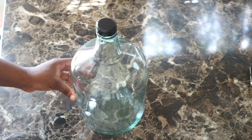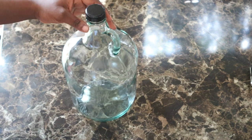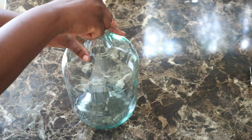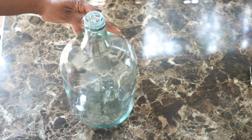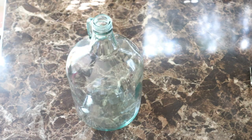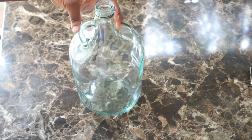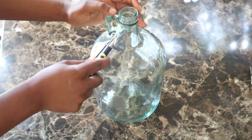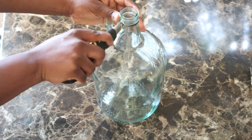Hello everyone, welcome back to my channel — it's your girl Shula with more videos on home decor and home organization. In today's video I am going to be sharing with you why you shouldn't throw away your wine bottles. If you are like me, I really like wine — I like all kinds of sweet wine — so I do not throw my bottles away. I use them for home decor and I'm going to share that with you today.